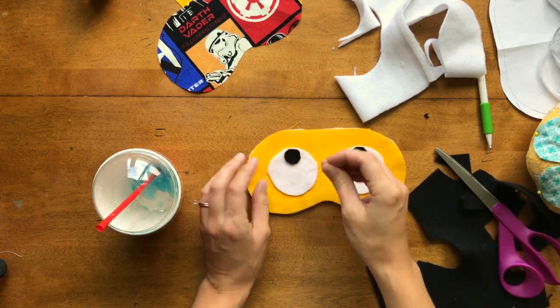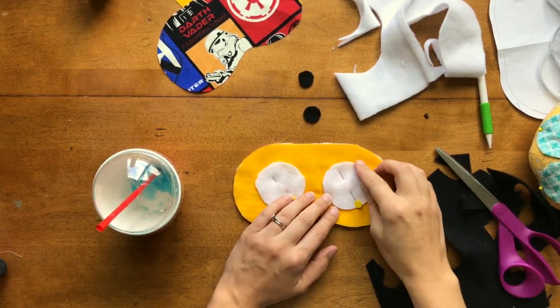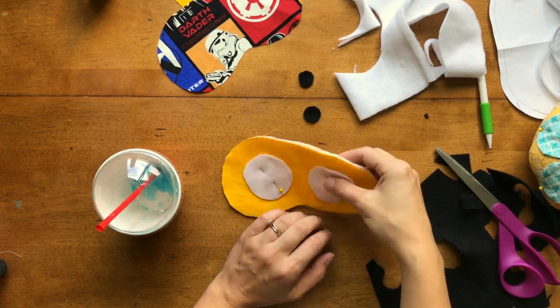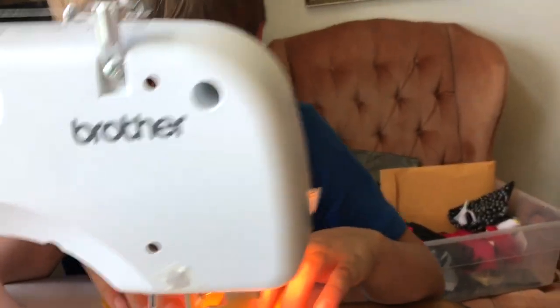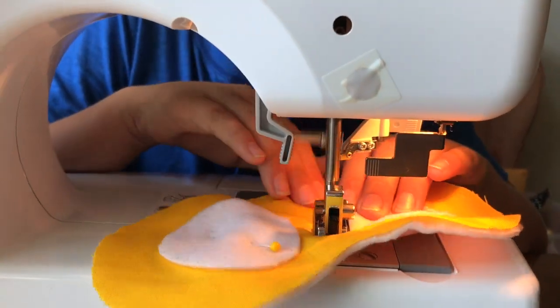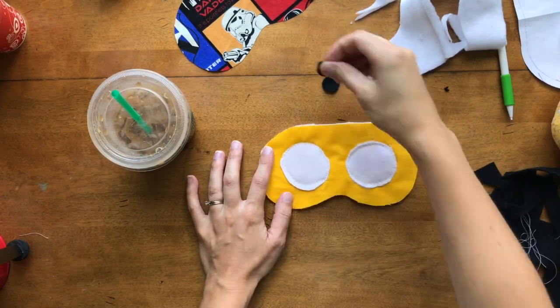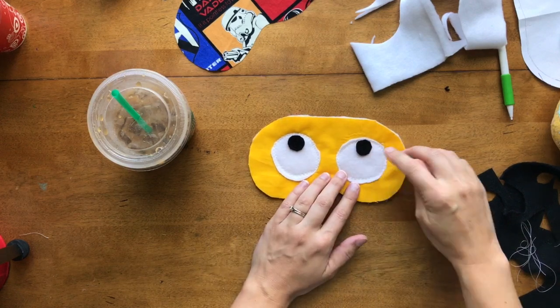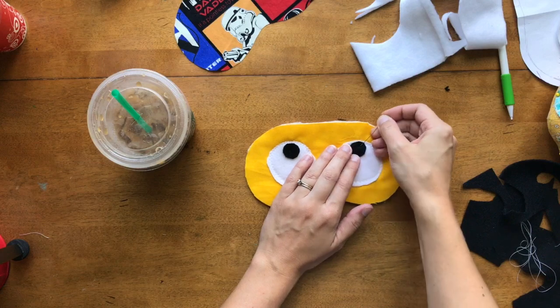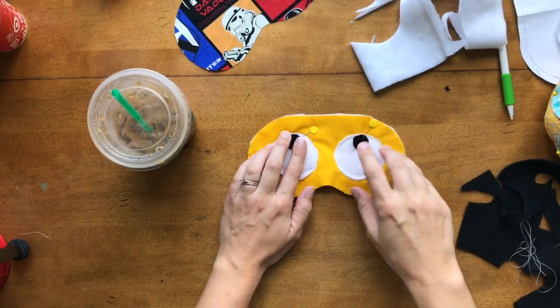With the batting underneath, I'm going to pin the white circles in place, and Kelby is going to zigzag stitch around the eyeballs with white thread. He did a great job — he zigzagged all the way around the edges with the batting on the back. Now he's going to place the black circles on top. The easiest way to sew small circles on is to just sew a plus sign down the center. We're changing our thread to black, and I'll put some pins in — a glue stick also works well to hold them in place.